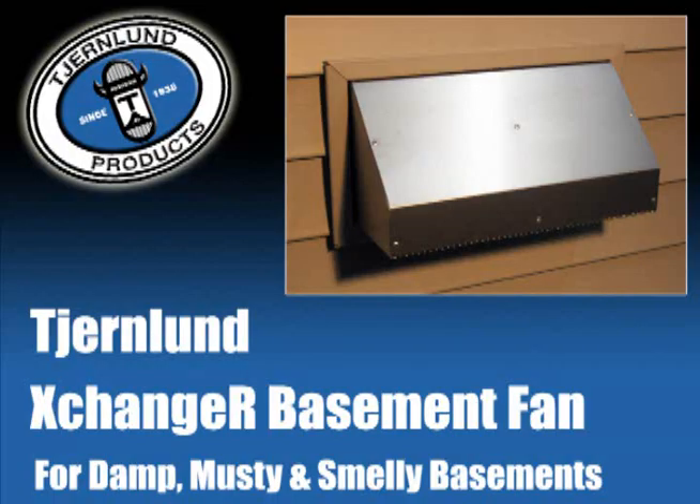For less than the cost of a portable dehumidifier and at a fraction of the operating expense, reduce humidity levels and eliminate the musty smell in your basement by installing a Churnlund Exchanger Basement Fan.